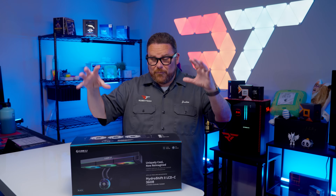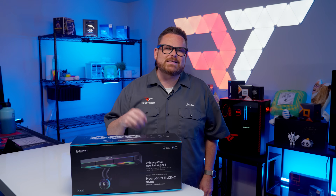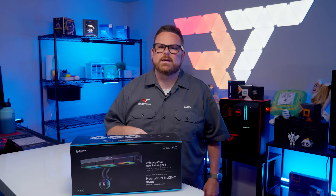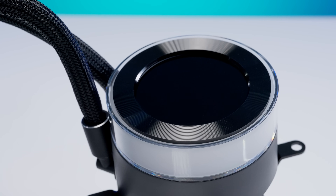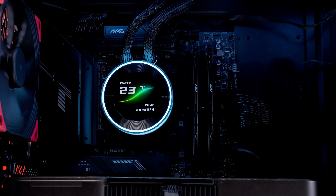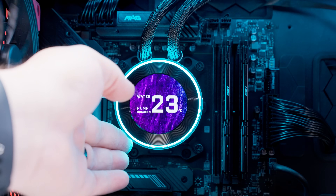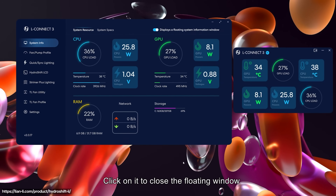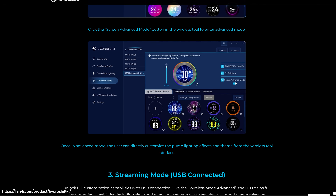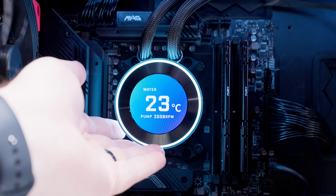Before we dive into performance, let's talk about the LCD, which has gotten a facelift since the last generation. It features the same 480×480 resolution but in a smaller 2.1-inch circular screen, replacing the block shape of the original. Lian Li has also added a bright RGB ring around the outside, making it more customizable and showcase-worthy. With a 60Hz refresh rate, it delivers smooth animations. Like most LCD coolers, you can customize the display using L-Connect software, but it's optional — Lian Li has built-in presets you can cycle through by turning the pump head like a knob.